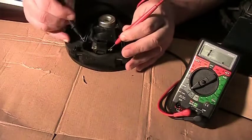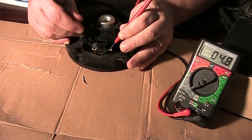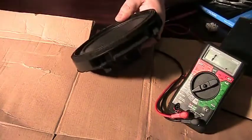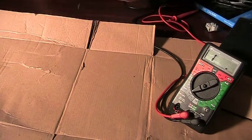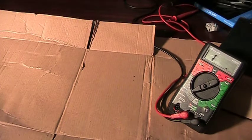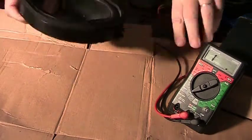That means there's a short somewhere in the speaker, probably inside where the voice coil is. On the outside, these leads show almost no resistance — that's just a metal tab that connects the speaker. You want to get the inside leads when doing your measurement. Since the speaker is blown, I'm going to rip it apart and see what everything looks like inside.